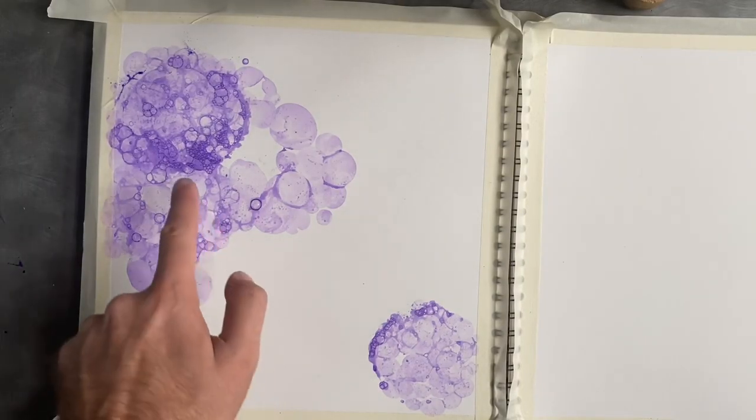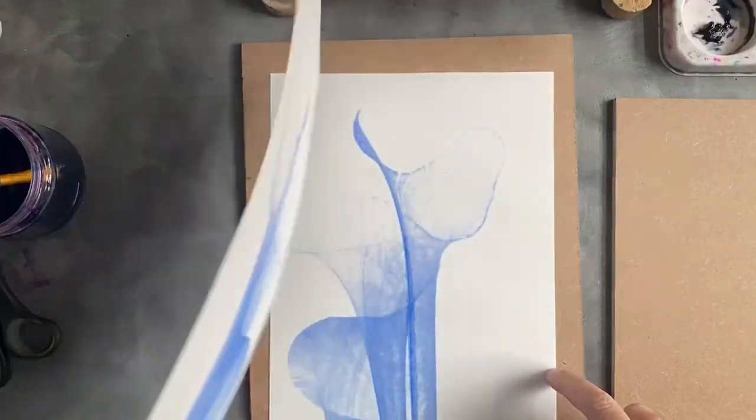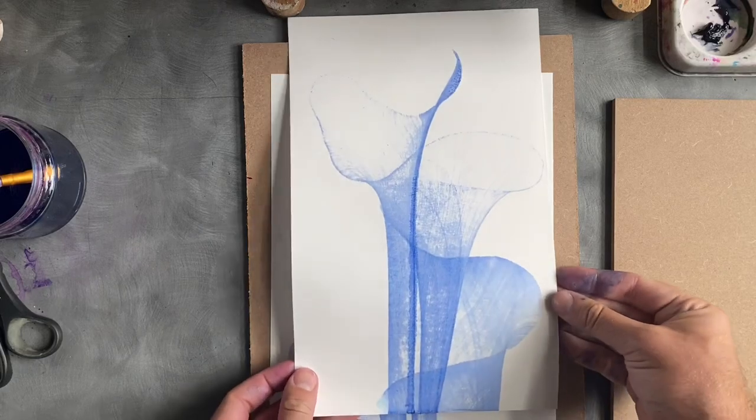For one of the techniques I'm going to show you, you're going to need some washing up liquid — it's called a bubble technique, where we create a surface that actually looks like bubbles. The second one you might have seen a lot over social media, which is using string and ink. We're also going to do some carving on mount boards today, so you'll need craft knives, mount board, and maybe some inks or watercolor.